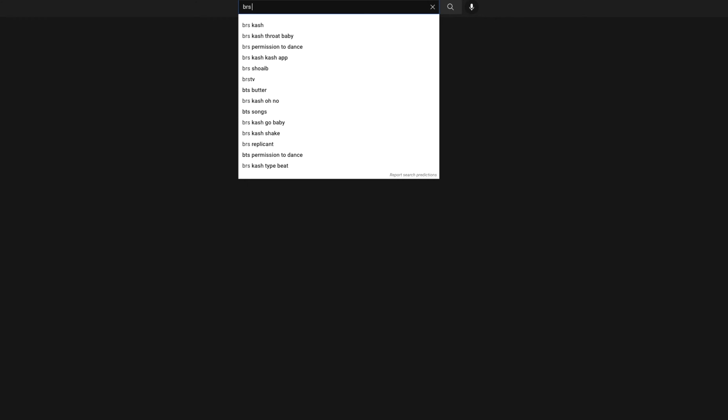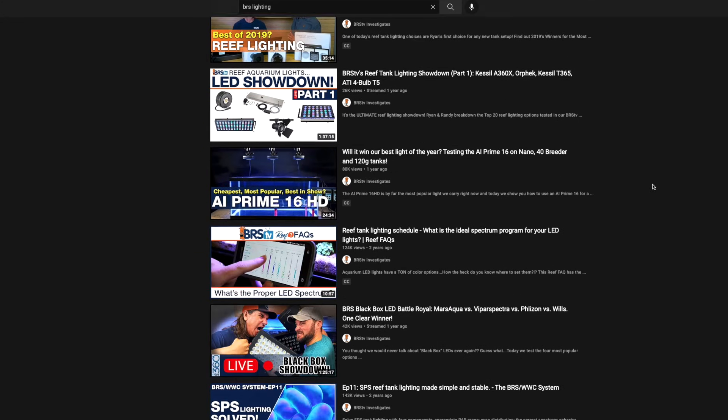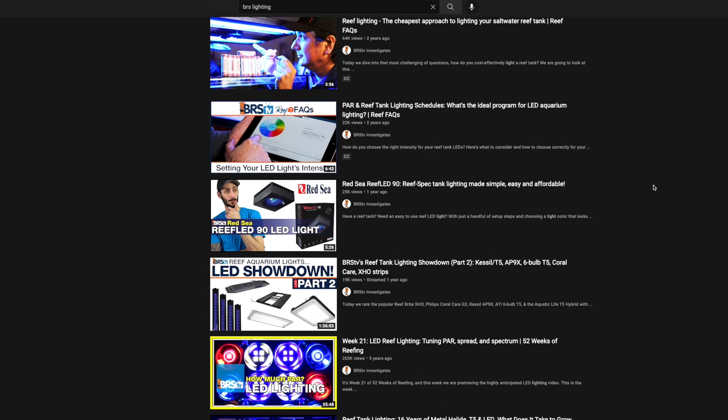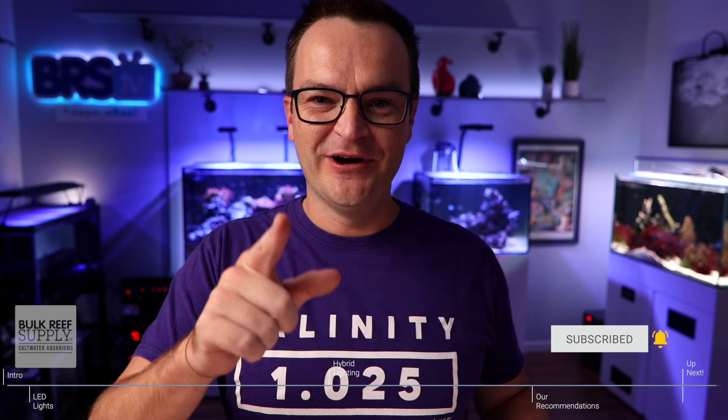That was so much information. I was just browsing BRS videos about lighting and Ryan and Randy have made so many out there. So if you want to nerd out and learn a ton more, you can browse all the videos they've made — we will put a link to some of our favorite series below. Well, that completes the second of three episodes all about lighting. So stay tuned for next week, episode 28, where we are going to tell you how to set up and program your light for success. As always, everybody — thanks for watching, happy reefing, be well, we'll see you next time.